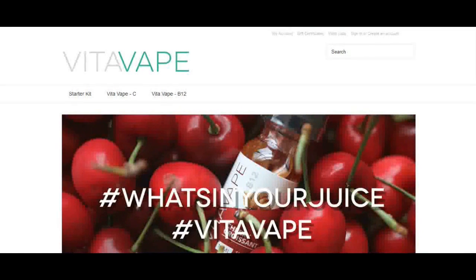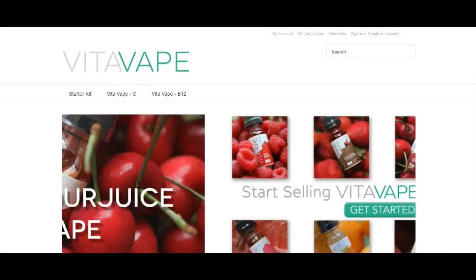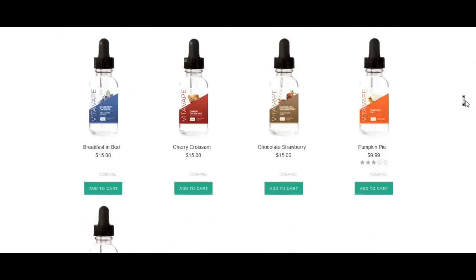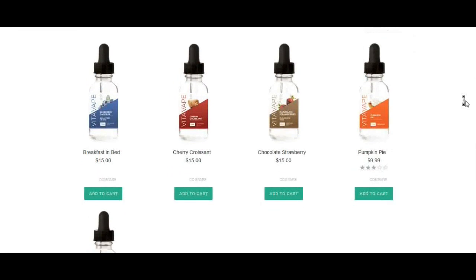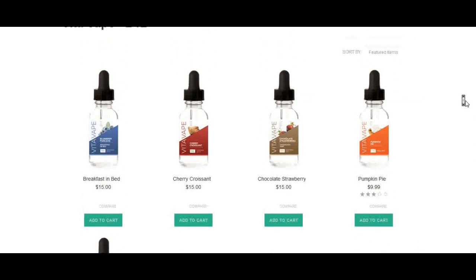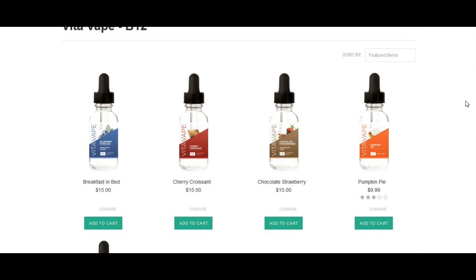You get a few different selections to choose from — their e-liquids which are zero nicotine free. There's the Vita Vape C and the Vita Vape B12. Looking at the B12 first, you've got Breakfast in Bed, Cherry Croissant, Chocolate Strawberry, Pumpkin Pie, and Vita Berry.